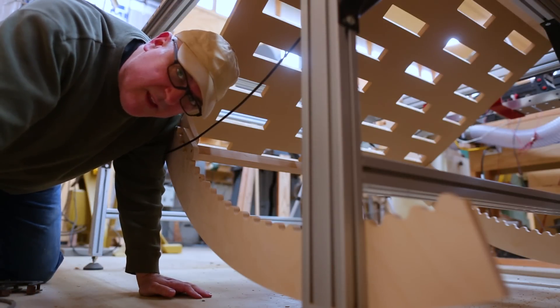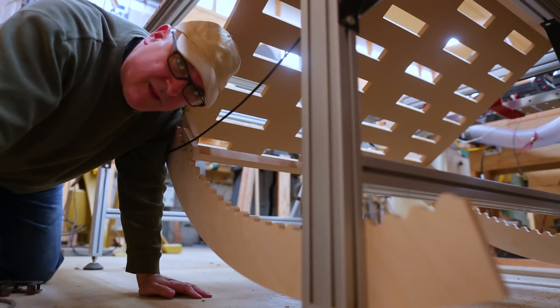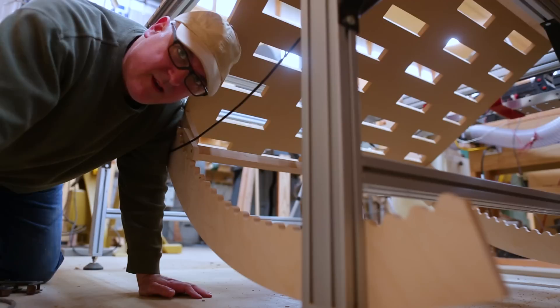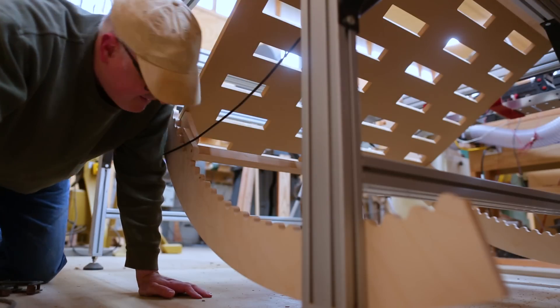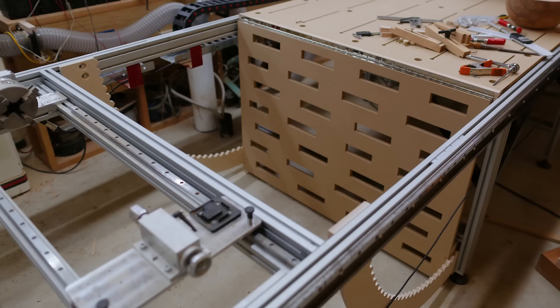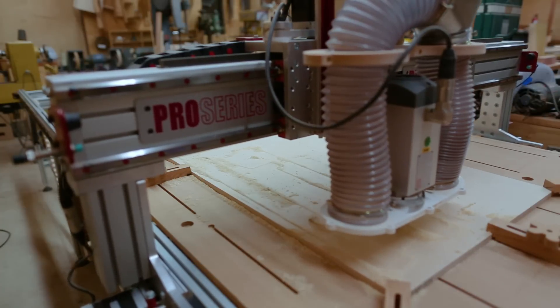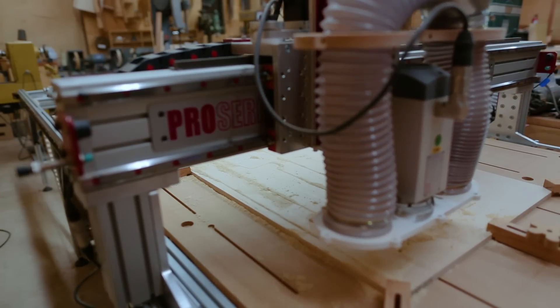Don't you just hate it when the simple solution — not the cool full-of-gears solution — is the one that works? It works way better than you thought it would. Bed goes up, bed goes down, bed goes up, bed goes down.